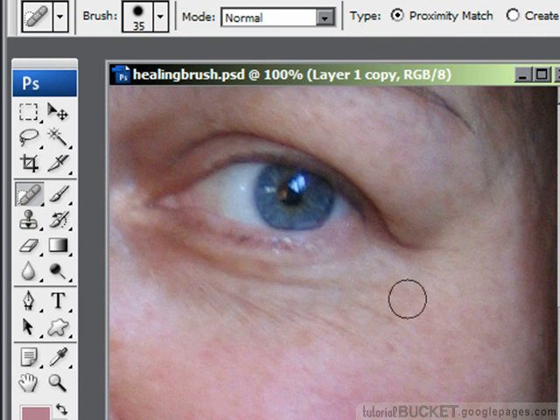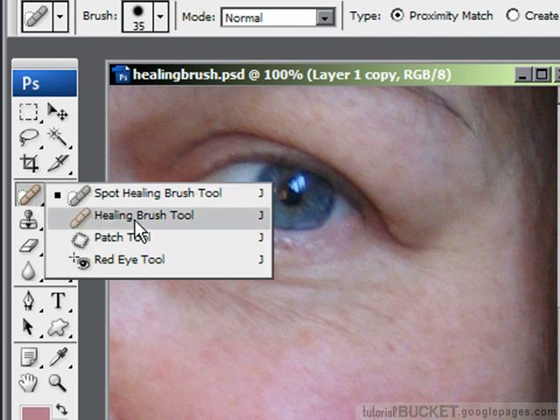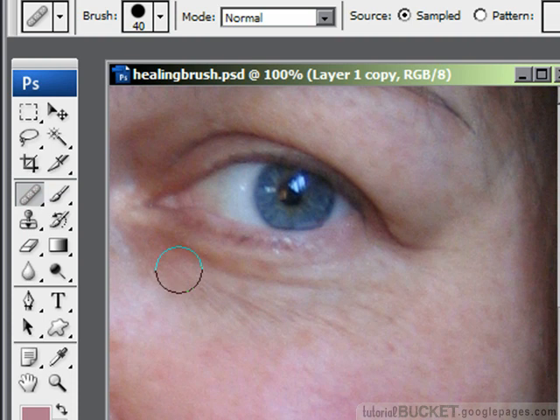For more control, use the full healing brush tool. The healing brush tool allows you to choose a sample — to choose the area of skin to be used to replace the area to be repaired. I'll adjust the size of my brush and paint out all of this. I'll take my sample from about here. To make a sample, on a PC hold down the ALT key; on a Mac, hold down the OPTION key. Click once with the mouse, let go of the key, and you're ready to go.